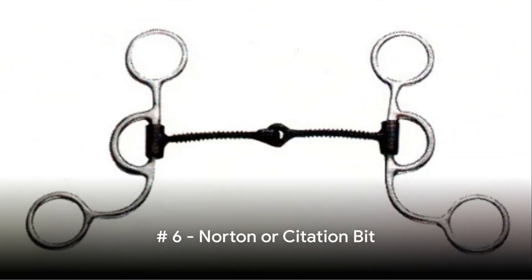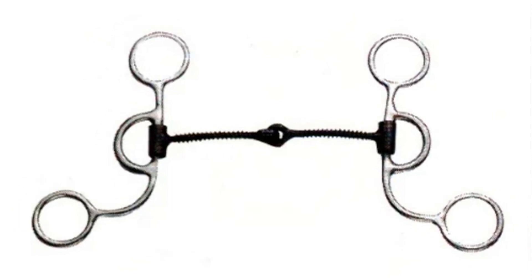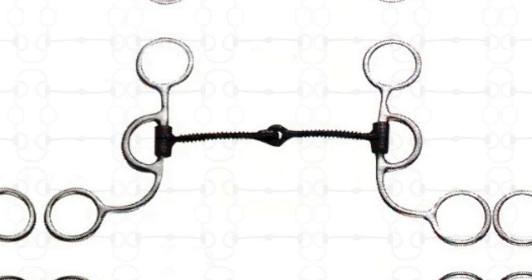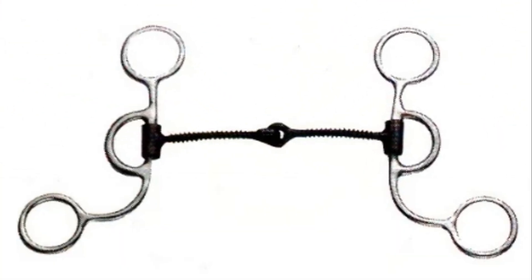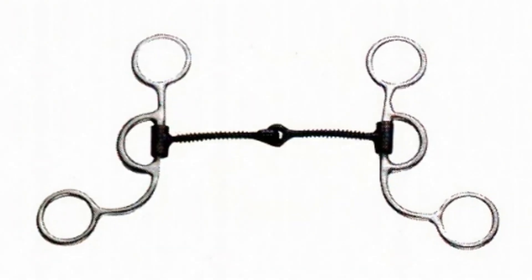Number 6: The Norton Bit or Citation Bit. This has a double mouthpiece that applies intense pressure. Range shortening causes a double scissor action in the mouth for added palate pressure. Number 7: The Gag Bit. This contraption is designed to lift the horse's head when it leans too much on the bit. The gag bit slides through the mouth when pulled.